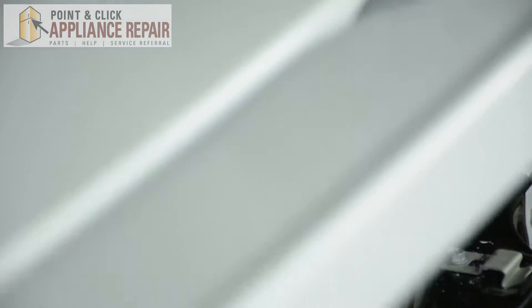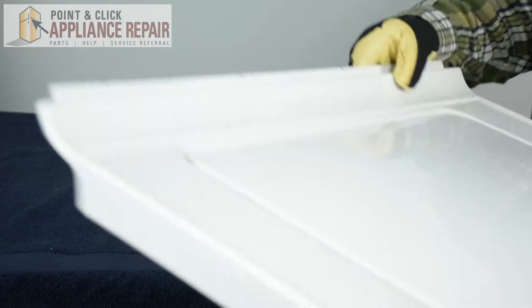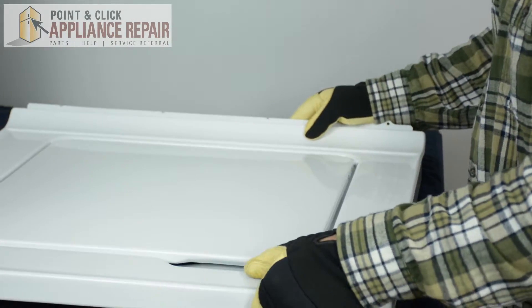Next we're going to shut the door and lift up on this top panel and remove it. Once we remove the door and the top panel, we're just going to place it somewhere safe so we can continue our repair.